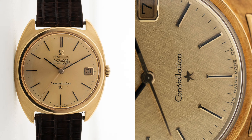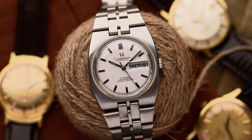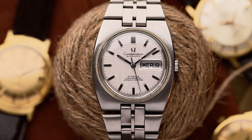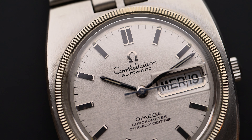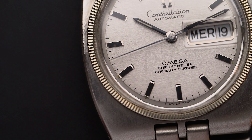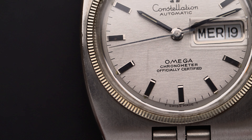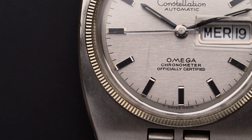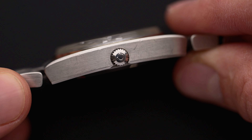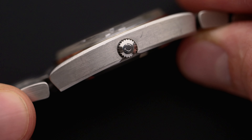Yet these dial variations occur all throughout the C-shape era. Interestingly, all Constellation date models of the time, also including the Piper versions, featured the same beveled date window. The reference 168.054 from 1970, for example, falls exactly into the C-shape era but does not have a C-shape case at all — it is more commonly referred to as a TV-shape case. Furthermore, this specific Constellation reference is very interesting because it was one of the first integrated bracelet watches ever.